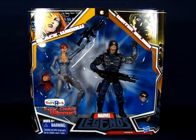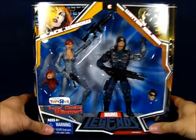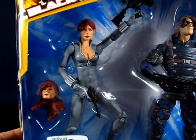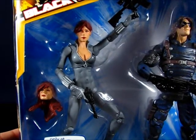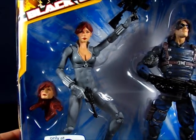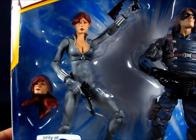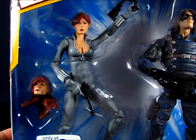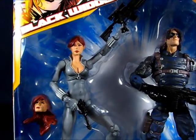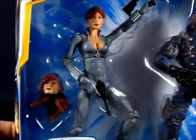Taking a look at the figure in the package — we'll take a peek at Winter Soldier in a separate video — but first looking at Black Widow here, you can see she is in her gray costume. This particular set is the variant of the Black Widow and Winter Soldier set. The standard set contains Black Widow in her black costume, but this one is the gray costume she wore in the 80s when drawn by Frank Miller. She has the short hair that went with the gray costume, and she comes with a couple of accessories and an alternate head with longer hair.